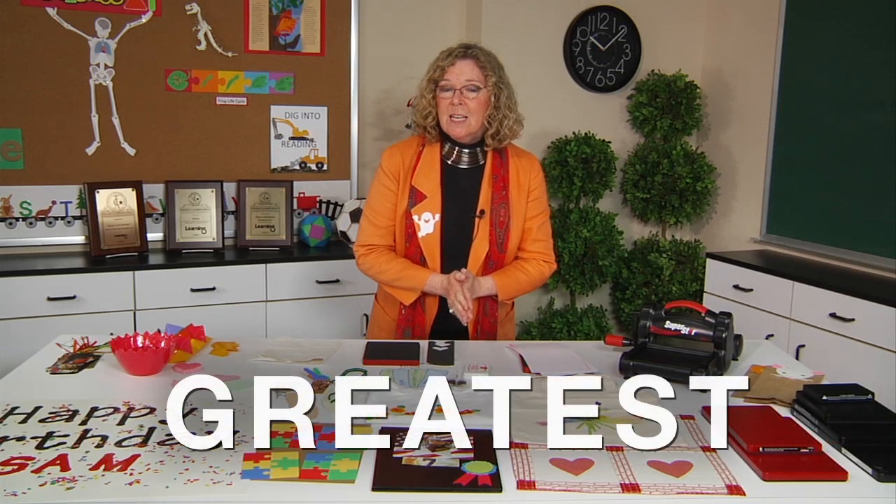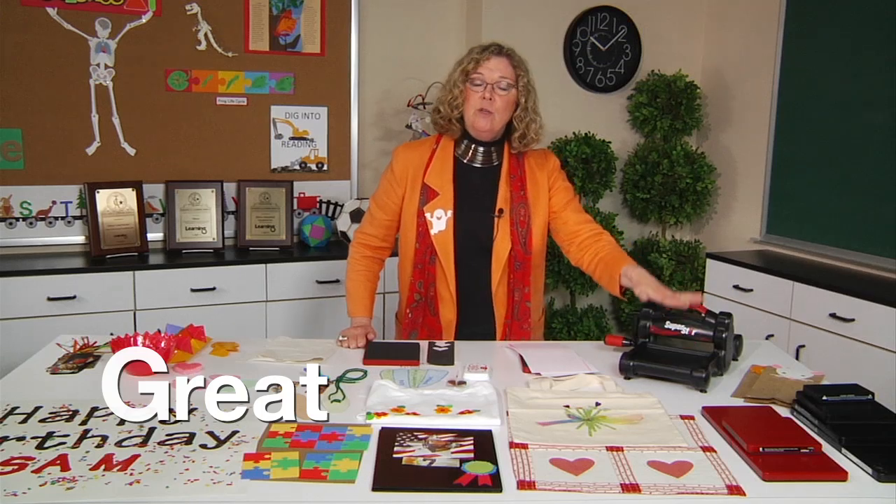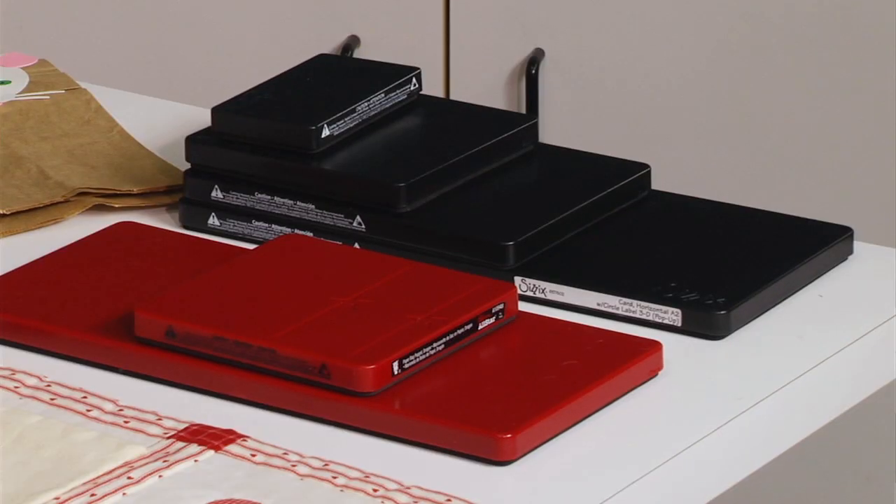I'm emphasizing 'greatest' because I'm going to start with the letter G. G stands for the great selection of dies that you can use in this machine. If you look at the table, you'll see that it will cut the full line of All-Star dies, which come in a variety of sizes. And right next to that, it also will cut all of the Sizzix Biggs dies, and there are tons of sizes to choose from there as well.